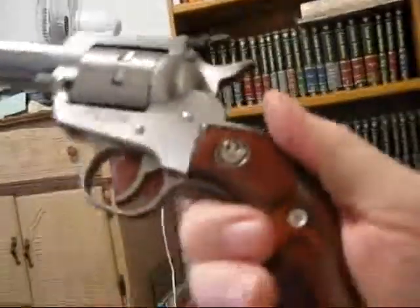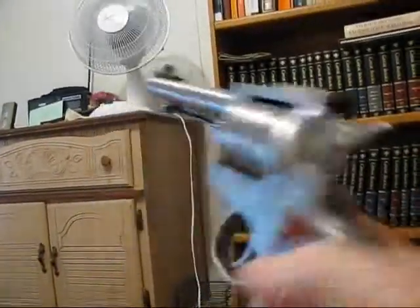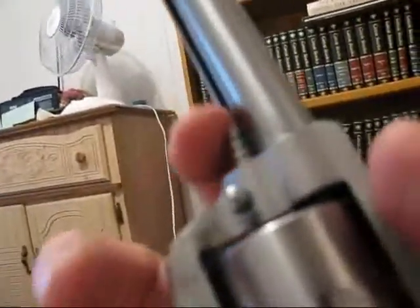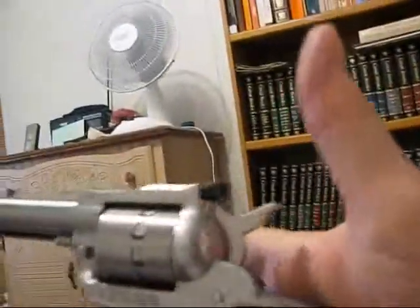It's called a Ruger Single Ten. Real nice. It takes time to load these, but this is good — every little thing counts. You get the barrel out from here by dealing with this little pin here. If I was an octopus I'd have another pair of hands and could probably do it, but I only have one pair.